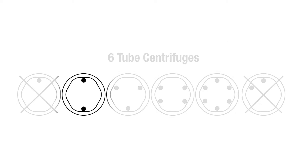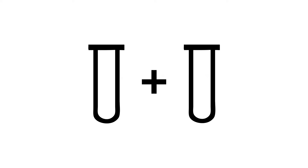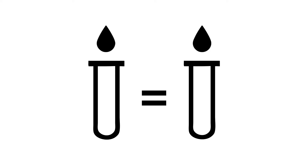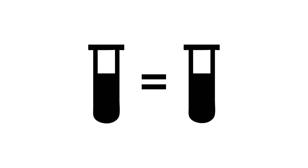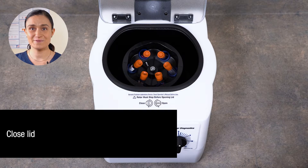So if we're loading two tubes, just put them across from each other. If it's three, make a triangle; four, a square, and so on. If you're spinning an odd number of tubes, you'll need a counterbalance tube. This should be an identical tube filled with an equivalent volume of water from the tube across from it. The counterbalance should be roughly the same weight as your filled tube. With your tube holders in place and your samples loaded and balanced, you're ready to spin.